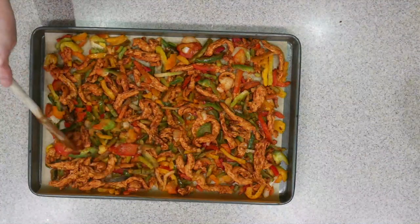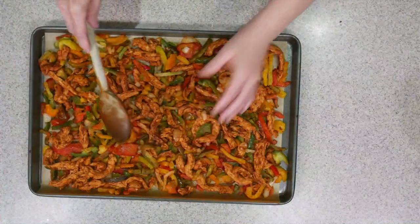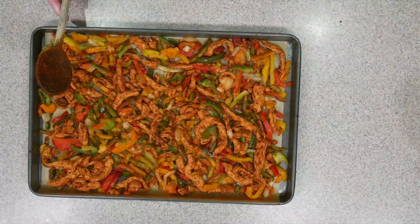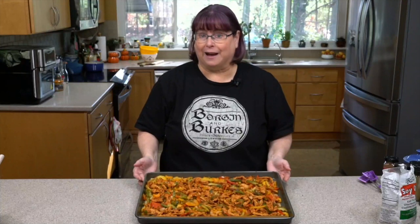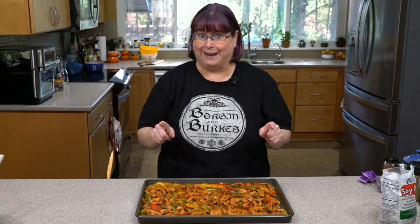You just don't want everything bunched up in the middle. The keys we're going to be looking for are for the vegetables to be cooked but still crispy, and these to be a little darker and drier — that's going to give it a nice chewy consistency. So we're going to put this in the oven for about five to ten minutes. If you're in the air fryer, definitely do five. If you're in the oven, five to ten minutes. Then we're going to pull it back out, shake it around, see how things are going.